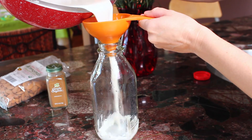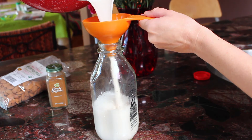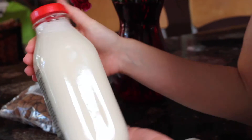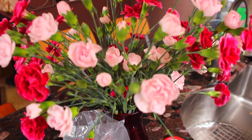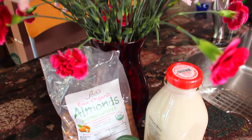Finally, the last step is to find some kind of container to store your milk in. I store it in the fridge for up to five days. This recipe makes 32 fluid ounces of milk. Once you make this, you will never go back to store-bought milk. Thank you so much for watching — I hope you enjoyed this video, and don't forget to give me a thumbs up if you did.